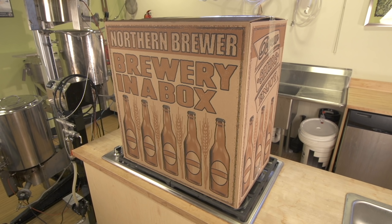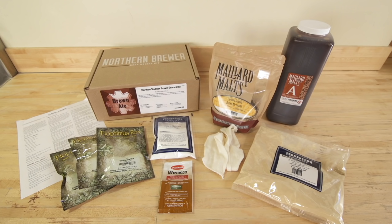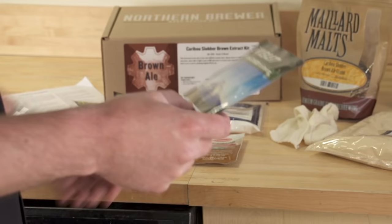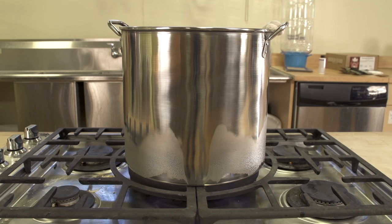Before we get started, let's go over the four things you will need. One, a starter kit. Two, a Northern Brewer recipe kit, which will include the ingredients: malt extract, hops, possibly some grains, and any other ingredients specific to the recipe. You'll also find a packet of either liquid or dry yeast, which you'll have selected at checkout.